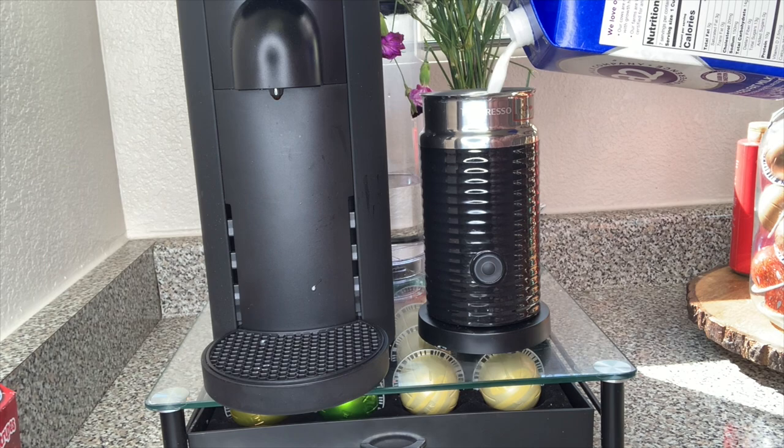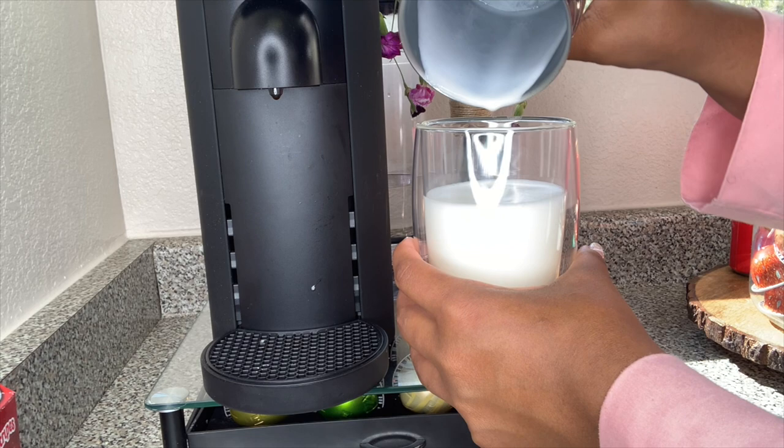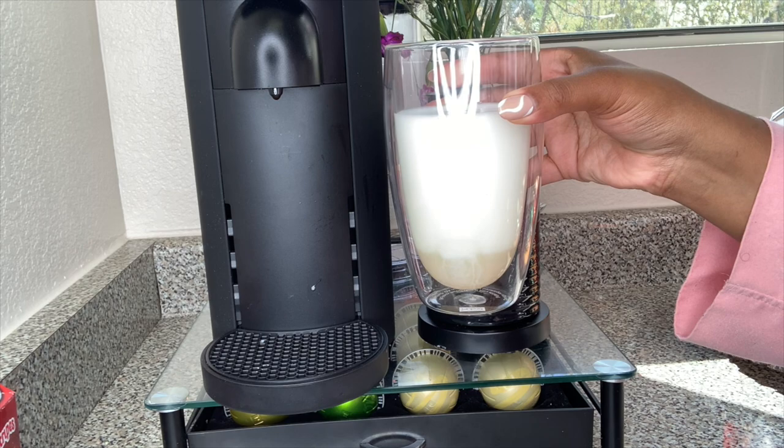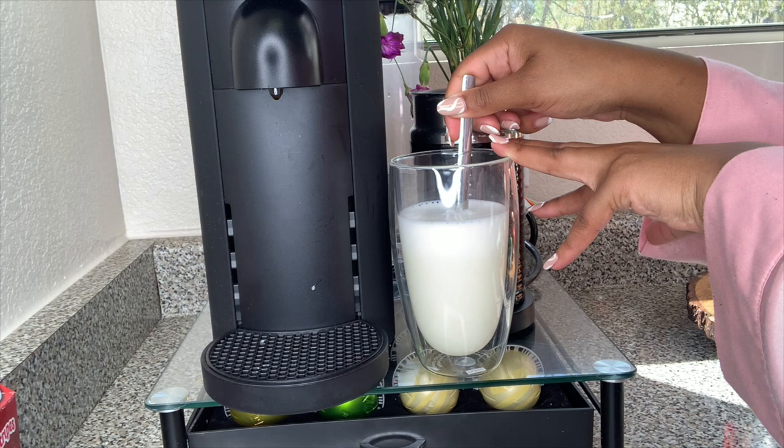Looks like our milk is all foam. I'm going to go ahead and combine the milk with the white chocolate sauce. Just like that — I'm going to give it a little mix to combine. The white chocolate sauce is kind of thick, so I didn't want to put it in the Arrocino.